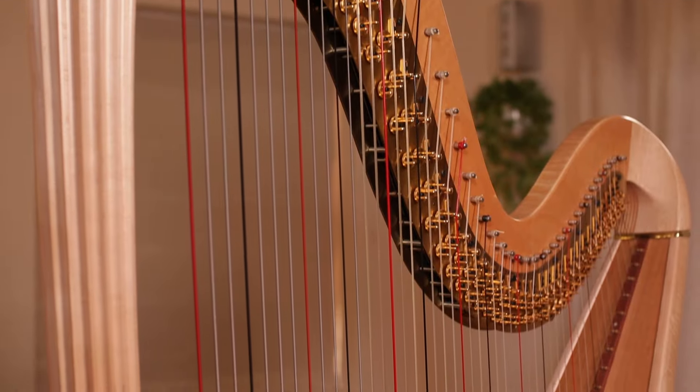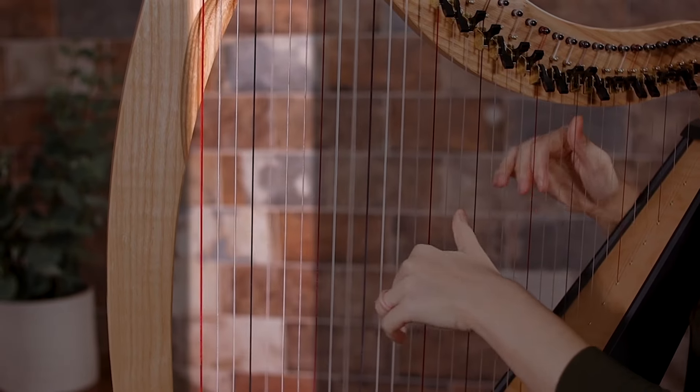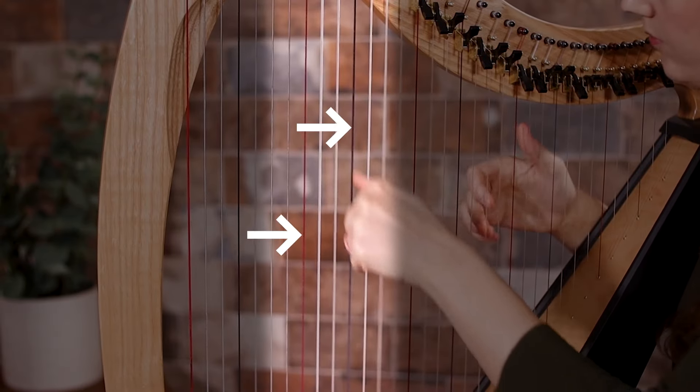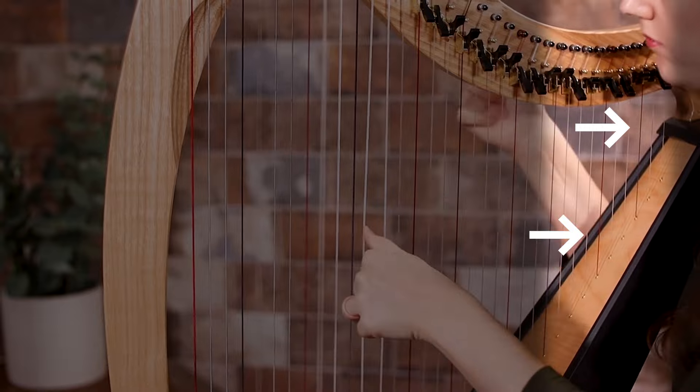Some people feel a little intimidated by the harp because of how many strings there are. But the reality is we have eight strings — a series of eight strings that just repeat higher and lower on the harp. We also have colored strings: red and black, sometimes blue, and those help us keep track of the order of the strings. Learning the geography of the harp can certainly take some getting used to, but you do get the hang of it.